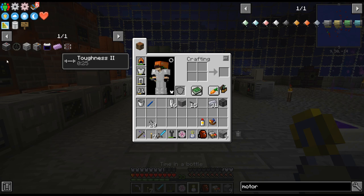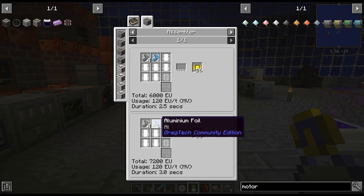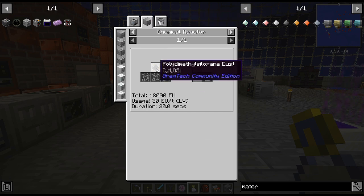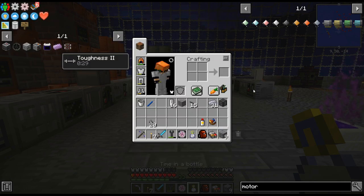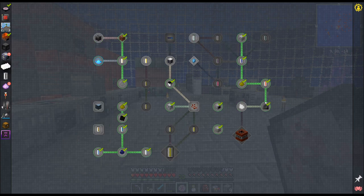Polyvinyl chloride is the first one we need to do. I was kind of hoping the quest book would say 'do this, do this, do this.' I have done it before, it's not difficult, but it doesn't look like polyvinyl chloride is in here.